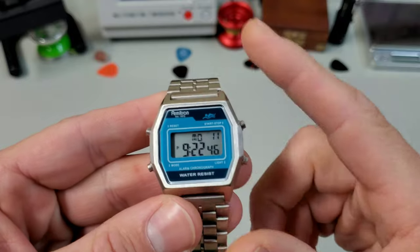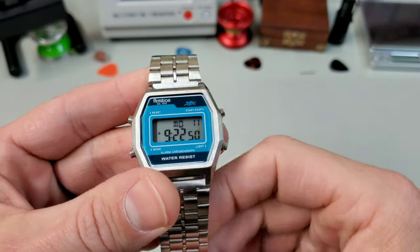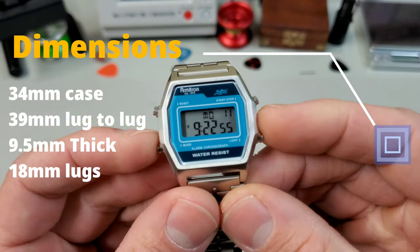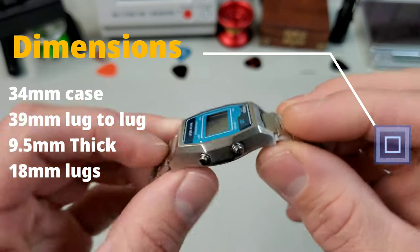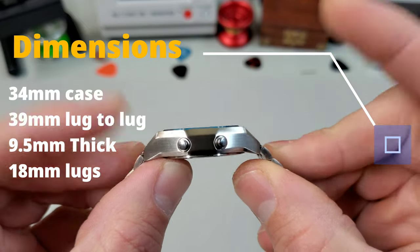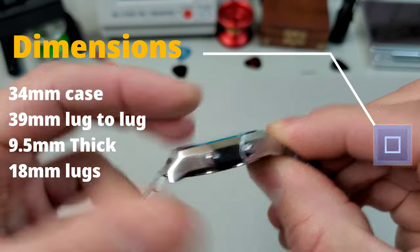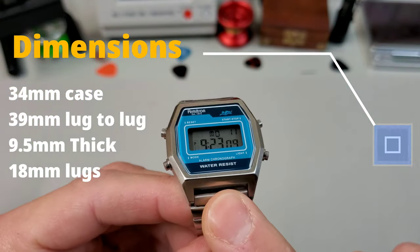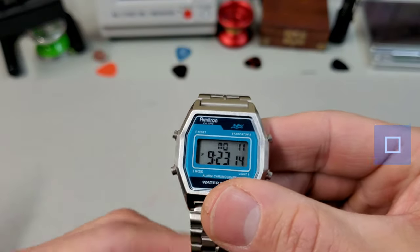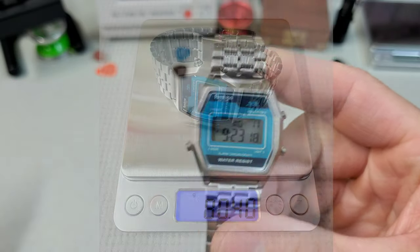It also comes in a gold case version and a black PVD case version, all with matching bracelet. Looking at the dimensions: it is a 34 millimeter case with 39 millimeters lug to lug. Now if you're looking on the website you're going to get different numbers — they are wrong, my numbers are right. It's 9.5 millimeters thick and has 18 millimeter lugs, so you may have some NATOs laying around you can try. The bracelet is great. On this bracelet it came in at about 80 grams.